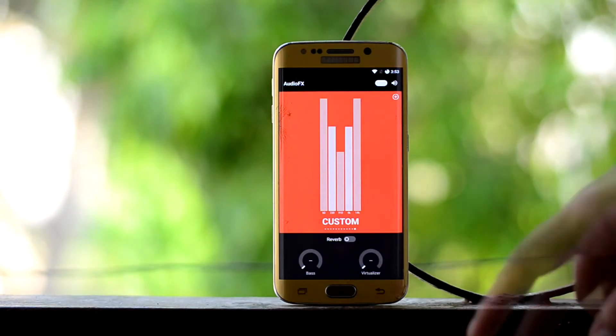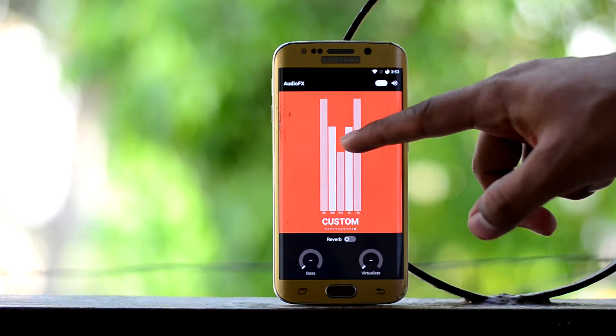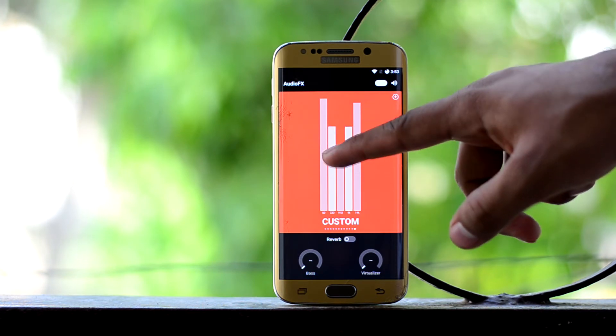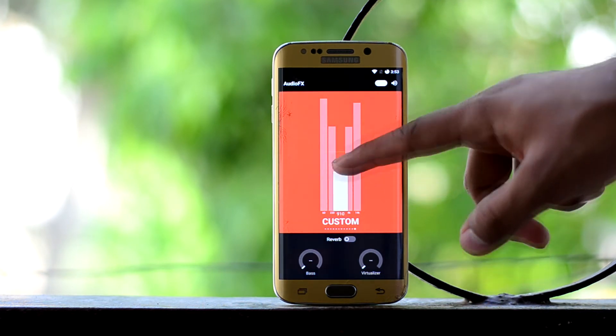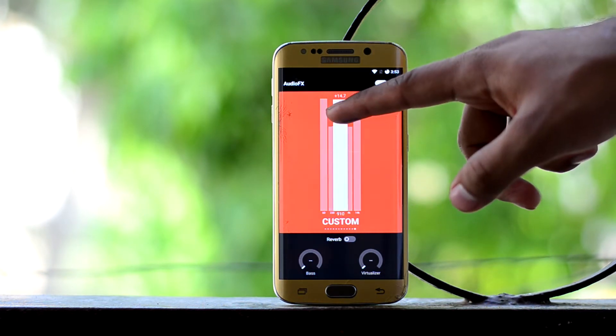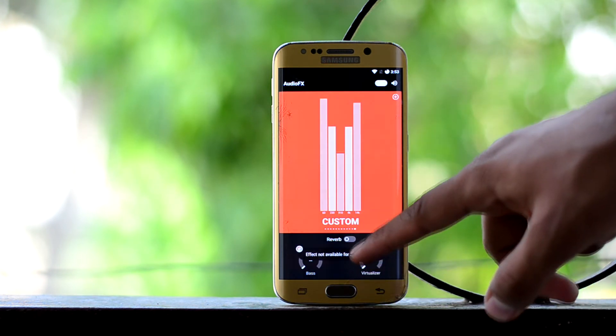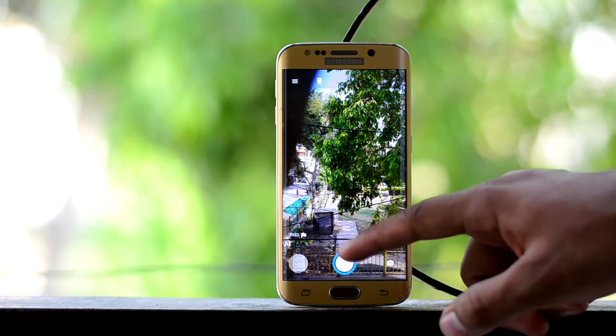The ROM comes with audio effects which is good, but it is no Viper for Android, and Viper for Android is just amazing. I've already made a video about how to get Viper for Android on your Galaxy S6, and the link will be up in the cards.